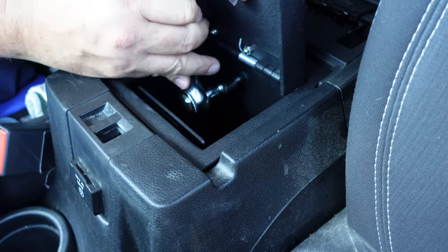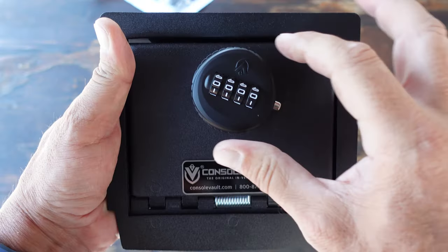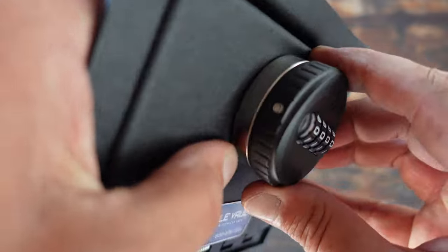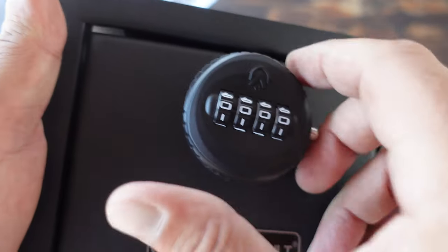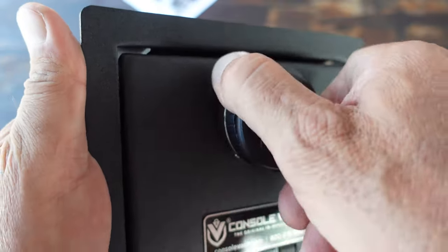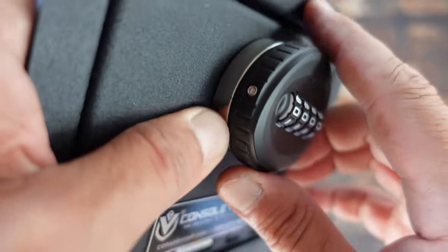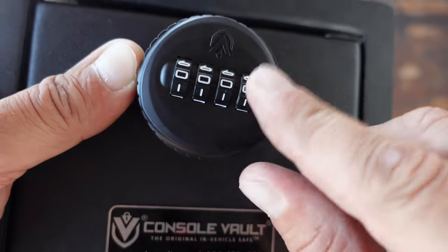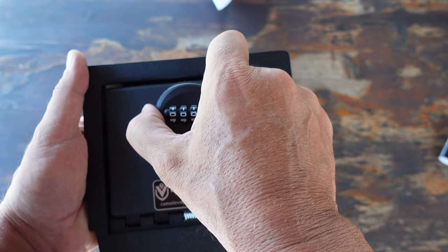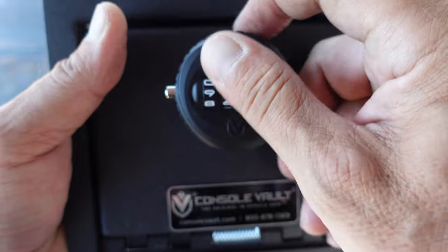From beginning to end, a five-minute process. When it comes to the lock and specifically this Elite Lock, it comes with four zeros as the factory default code. In the lock itself, you'll see a little recessed button where you'll be able to take a paper clip, press that in there, set the actual code that you want for different digits, take the paper clip out, and you are good to go.